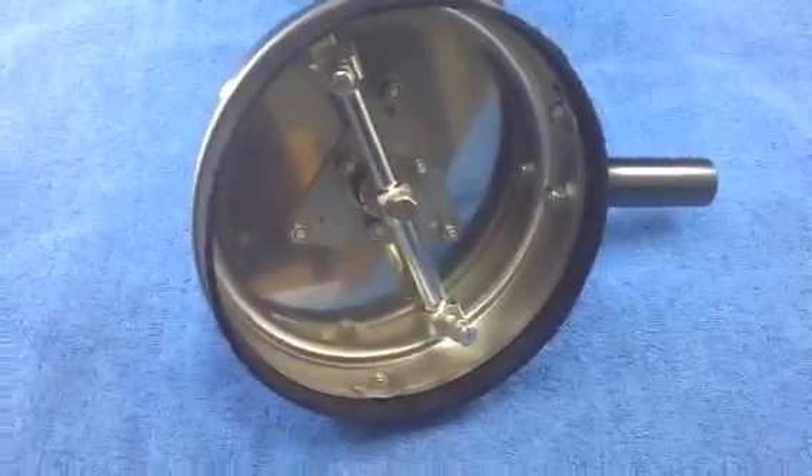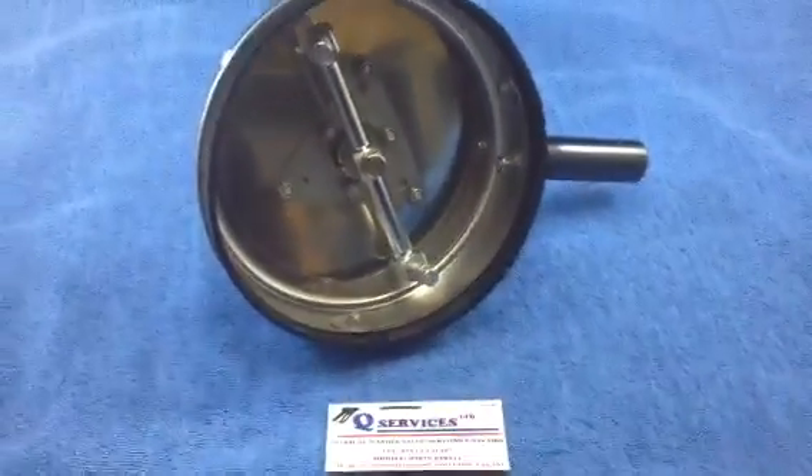Thank you very much — Q-Services, Q-Washers, eBay and YouTube. Thank you very much for listening.